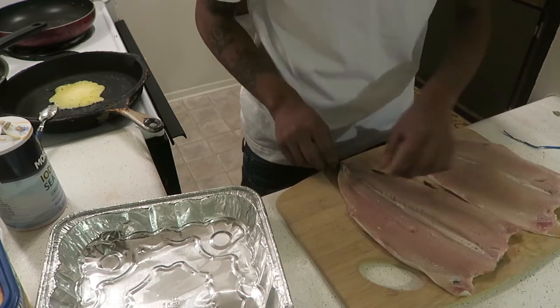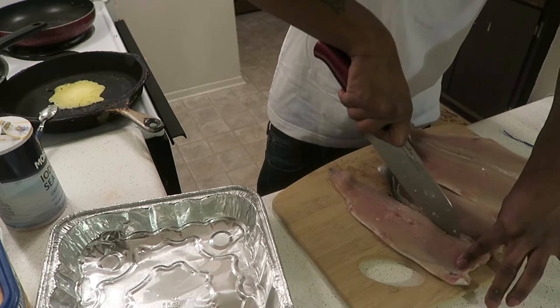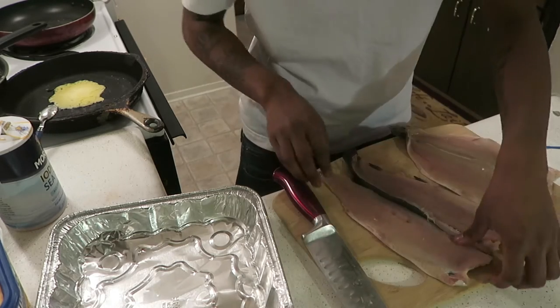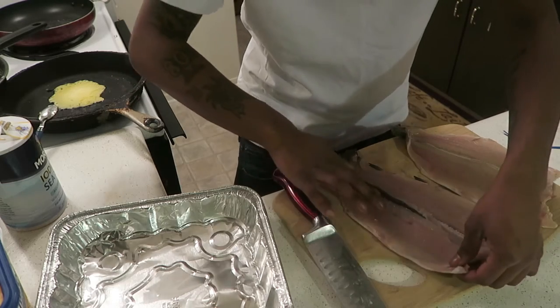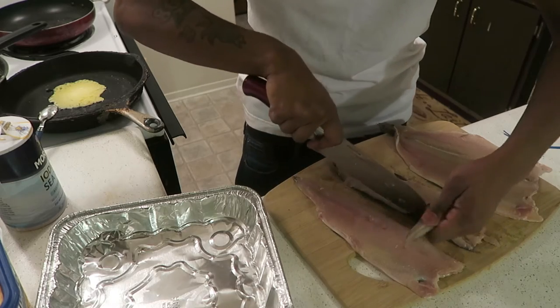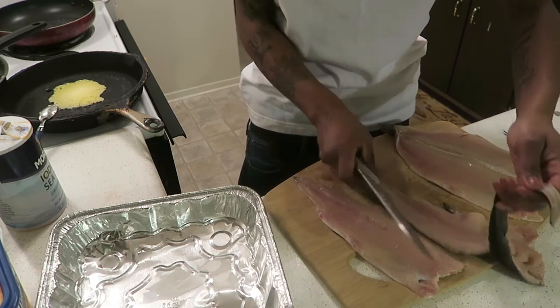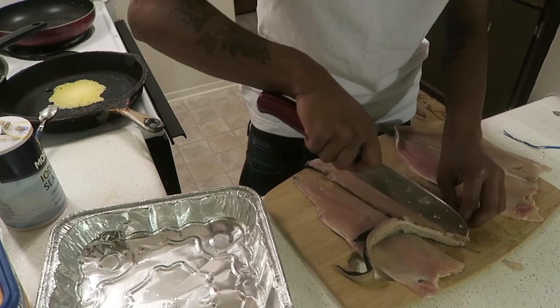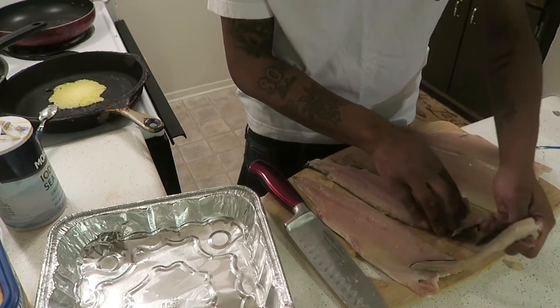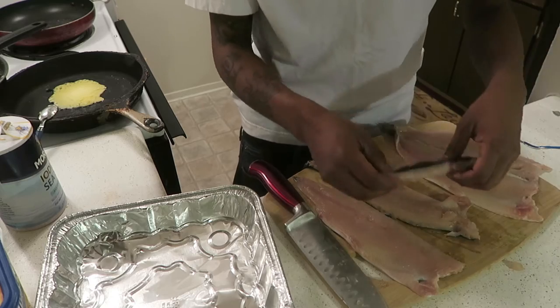I'm going to cook it with the skin on. I just want to get the bones out — I don't want them to have any bones in this fish. Sorry about the fan, let me turn that off. Sorry for being so rough — you want to treat your fish with respect.